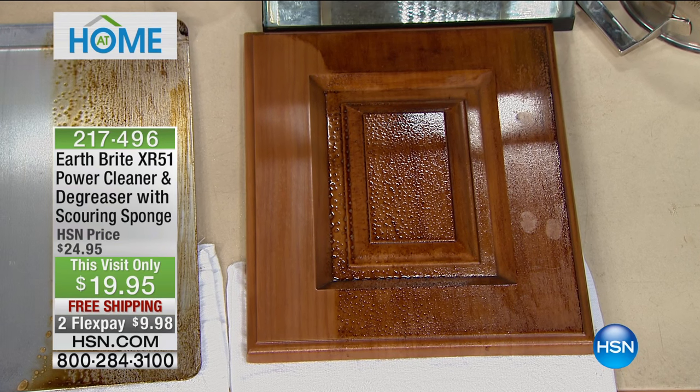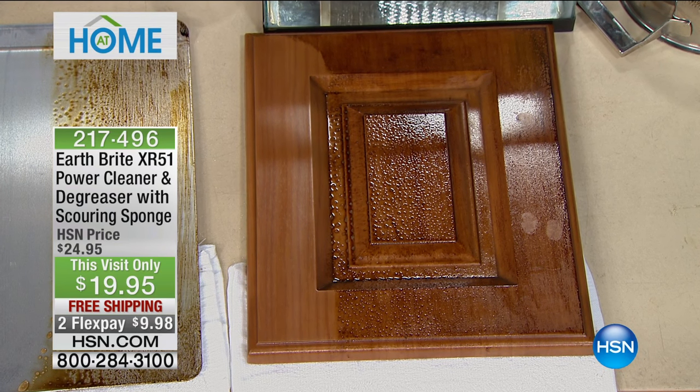Peter only brought in $1,300 of this product. It's on sale today at $19.95, down from $24.95. We're also doing that on FlexPay — just for the hour — to get this home for half the price.